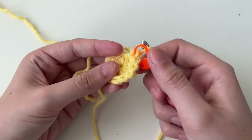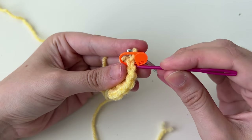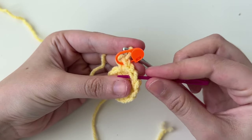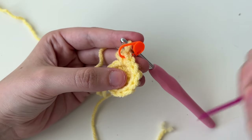Now we have a small circle — round one and round two. You should have 12 single crochets at the end of this round, and you can count them by looking at those V's: one, two, three, four... all the way around to 12.